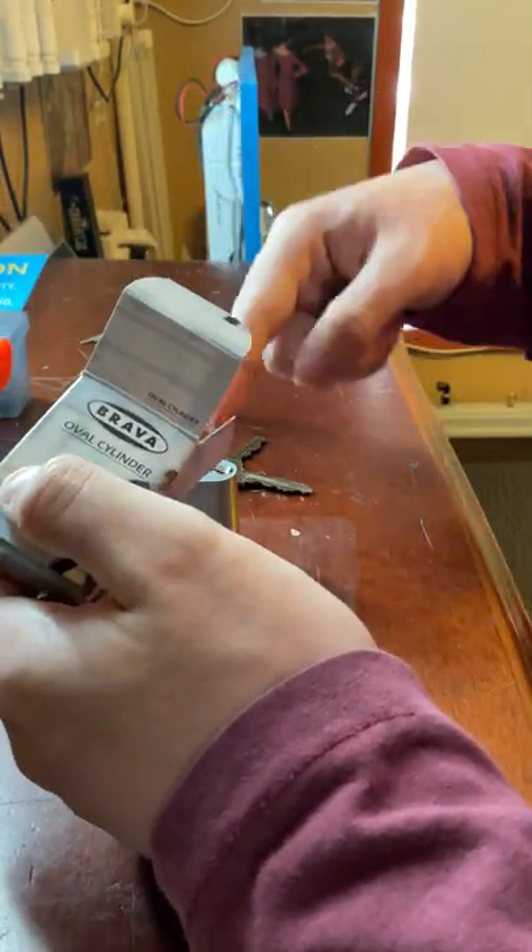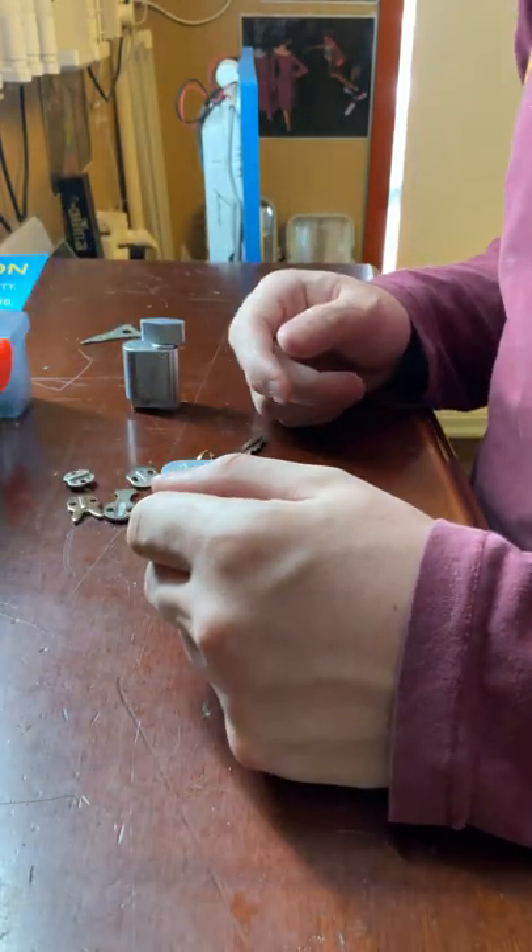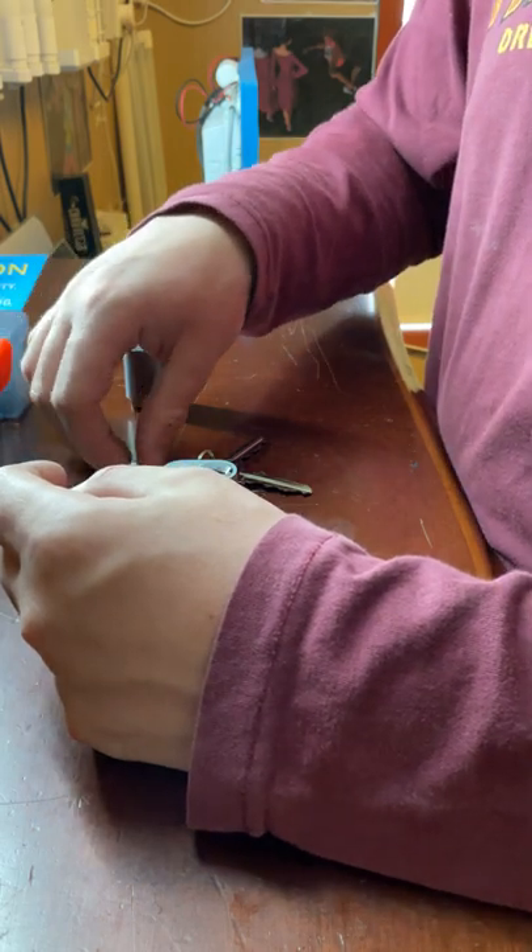Both of these cylinders are made by Brava, which is a very good brand of locks. It's highly recommended and a lot of locksmiths use it.